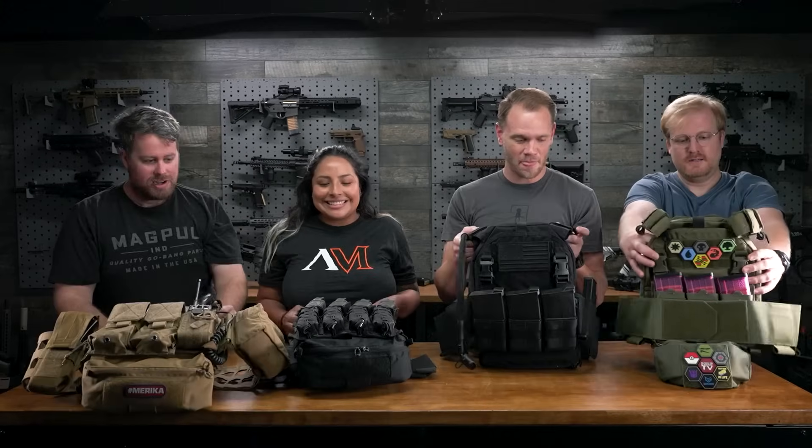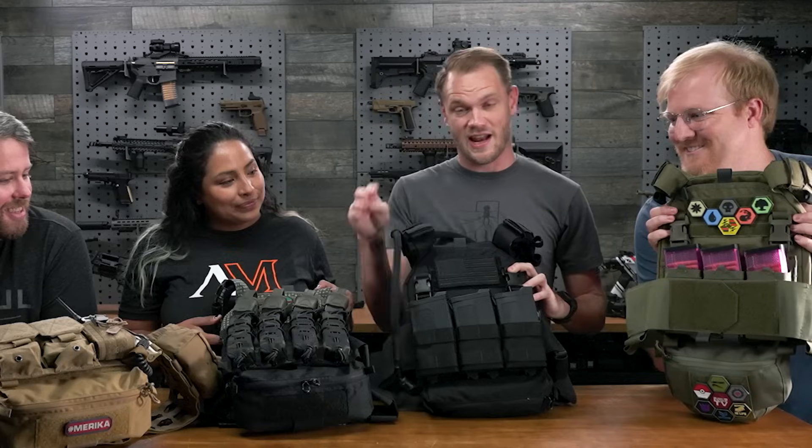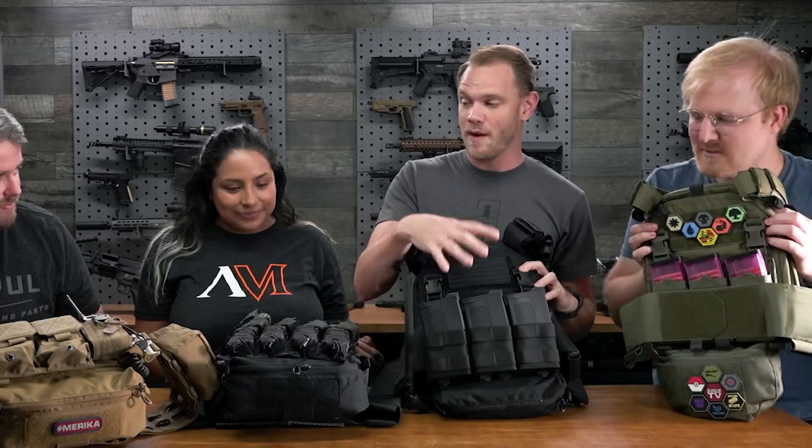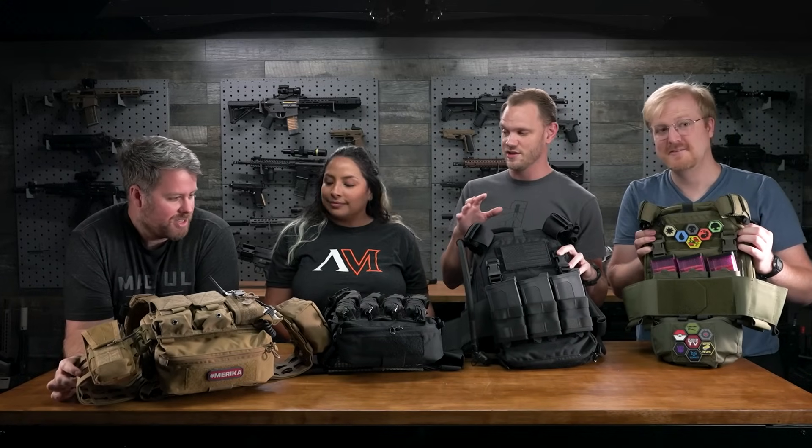Now you guys have seen the process of how each of us individually put our plate carriers together, but we haven't seen each other's plate carriers. So without further ado, let's put them up on three — one, two, three. We all took completely different approaches, and I'm not just talking about the different weapon systems we were planning on using them for. I see something unique on each one of ours that is different from the others.